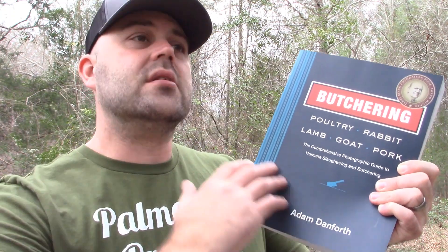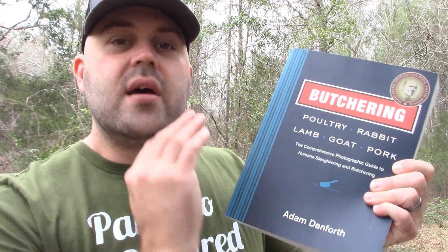One thing I take very seriously when it comes to procuring my meat is cleanliness. Cleanliness makes the complete difference between someone who's kind of just doing this and someone who's really doing this. A huge plus of this book is that it goes into the cleanliness aspect every step of the way — it's not just one chapter on cleanliness and sanitation; it talks about it consistently through every single animal and every step of the way.